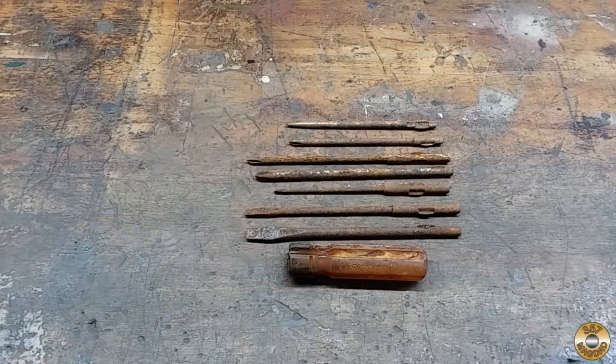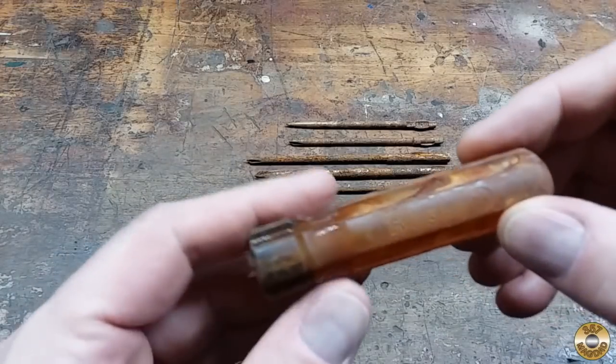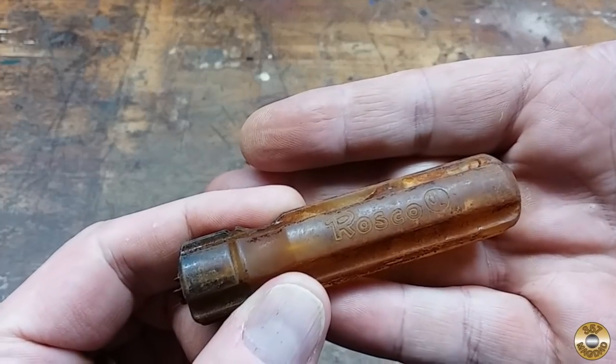This multi-tip screwdriver set was part of my $3 toolbox haul. Several viewers seemed interested in this set, so I thought it'd be interesting to clean up. I found a name on it — it says Roscoe.